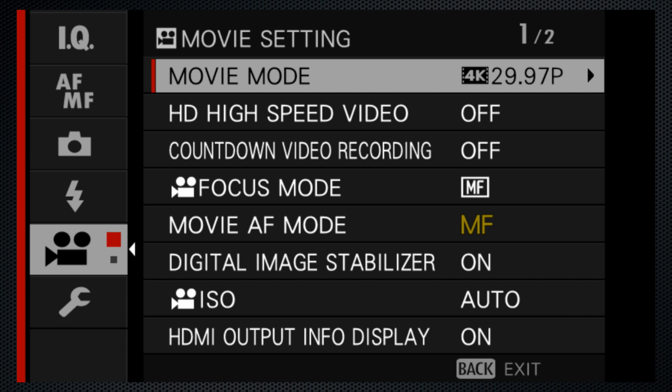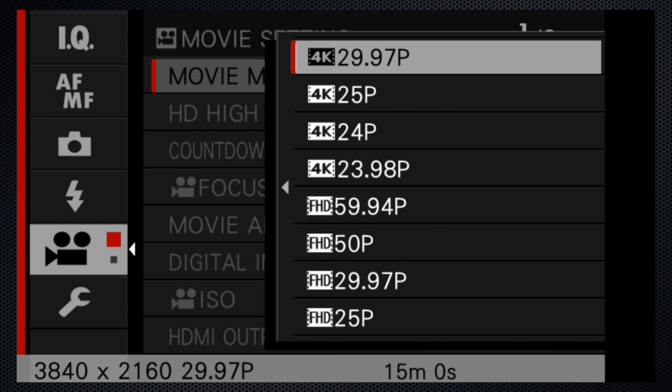The stabilization is on. I can't tell you how well it's working while I'm walking — you'll have to decide. And this is daylight white balance and the classic chrome film simulation. I'm recording 4K video at 30 frames, the highest resolution and frame rate.